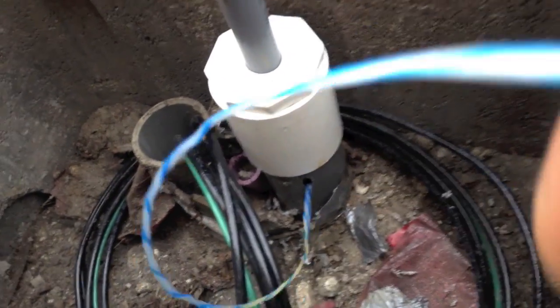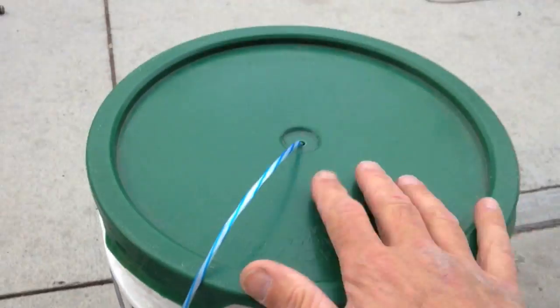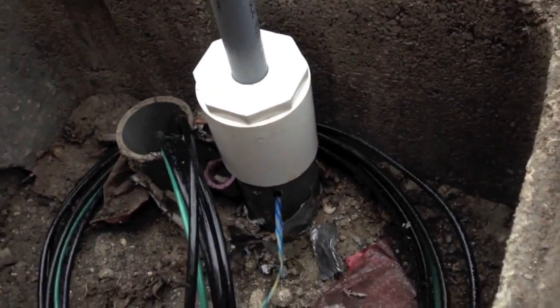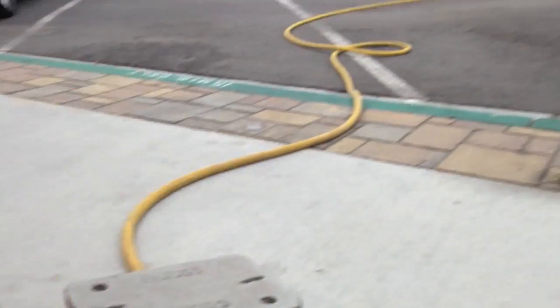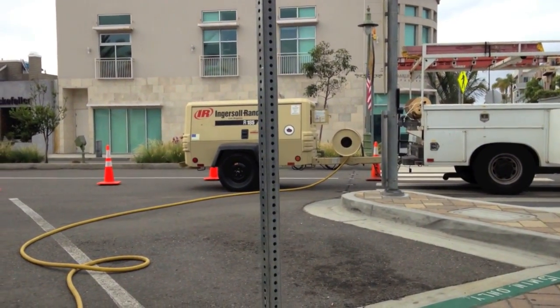So this is how it looks. The string's ready to go, coming out of the bucket. My adapter's attached to the top of the conduit. Got the air compressor over there ready to go.